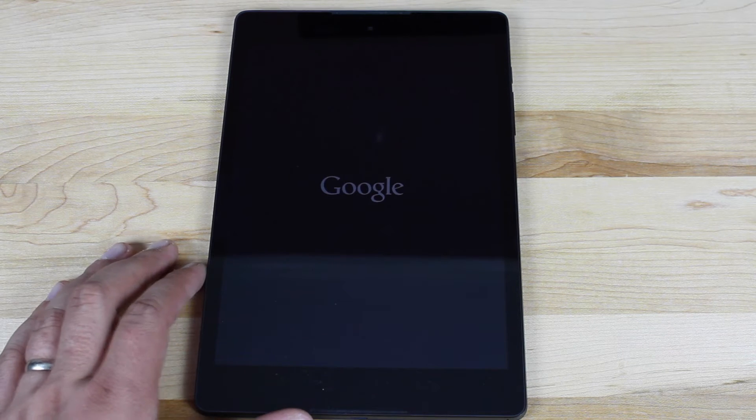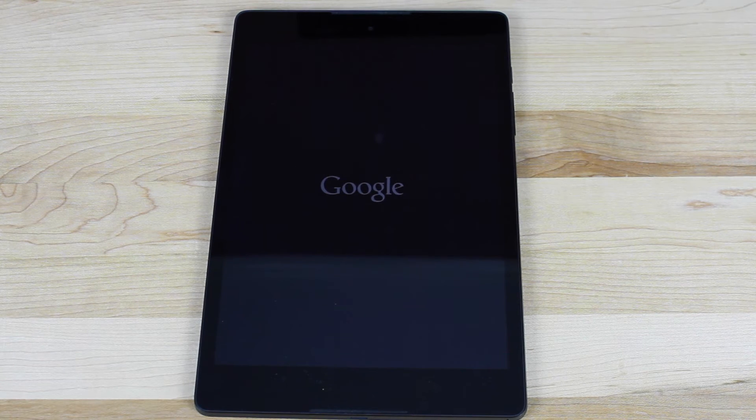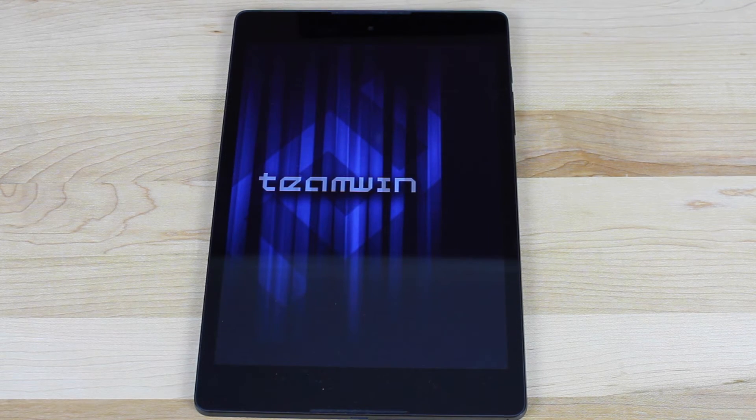We'll go ahead and reboot now and that should bring us into Team Winner Recovery Project on the Nexus 9. With Recovery we'll be able to do all sorts of things like do a complete Nandroid backup of our device. We'll also be able to do things like wipe data and factory reset the device, and flash custom ROMs as they are made available, which is pretty awesome.